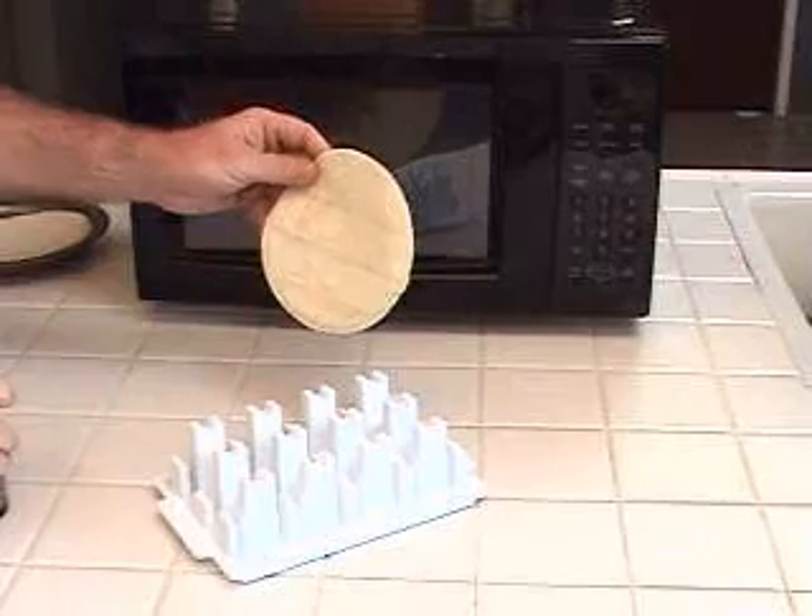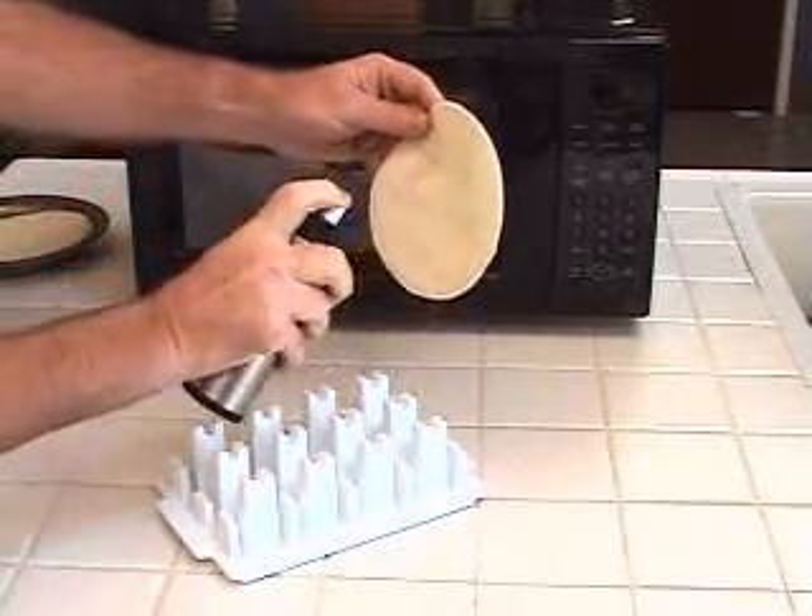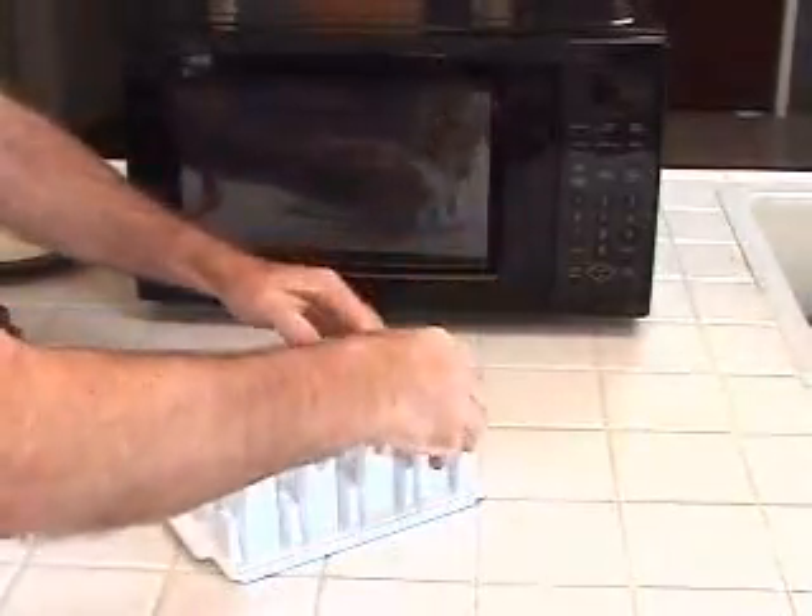Prefer that tasty hint of oil? No worries. Just spray a little olive oil onto the tortilla before placing it in the taco toaster.